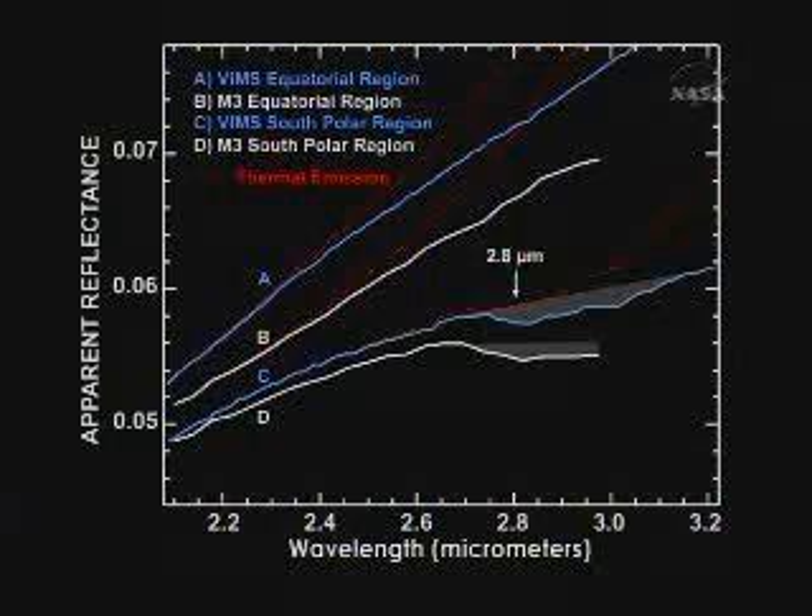The M-cube doesn't go as far out in wavelength as the VIMS or the Deep Impact spacecraft does. So the VIMS and Deep Impact can see water in hotter places than is easy for the M-cube instrument to see it. We will continue to work with the M-cube data to try and detect water at lower latitudes, but the VIMS and the Deep Impact have an advantage here.